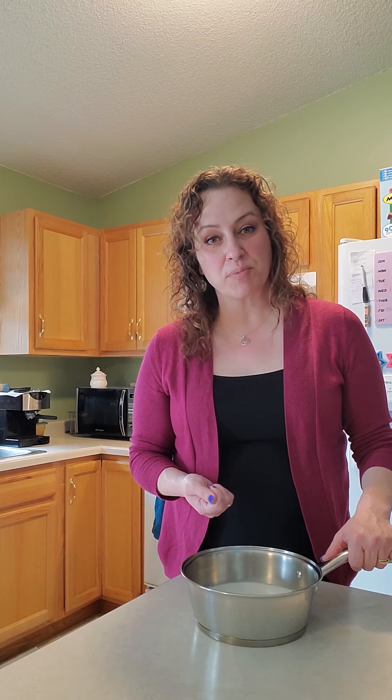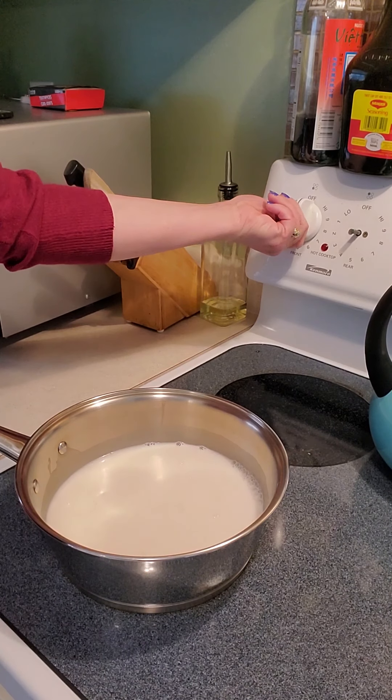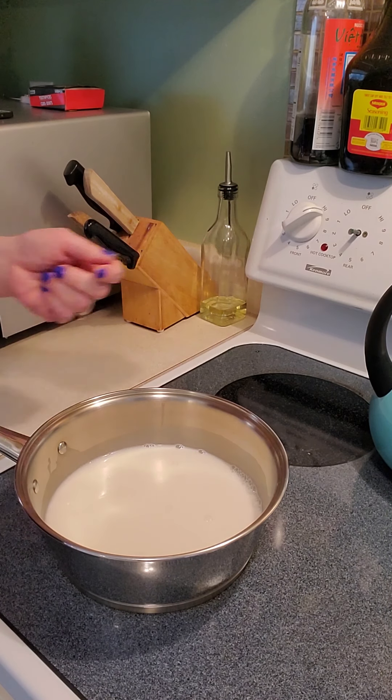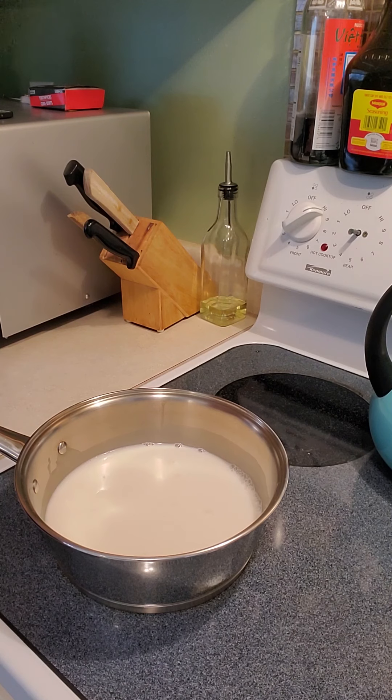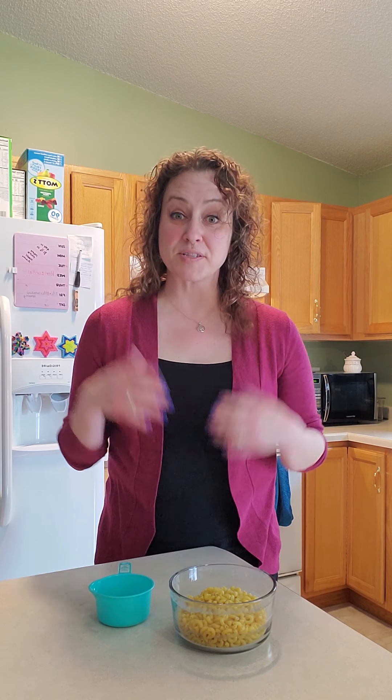Now I have two and a half cups of milk and a quarter teaspoon of salt in the pan. We're probably going to add some more salt later as well. We're going to take it to the stove, turn it on high, and wait for it to come to a boil. So while we wait for our milk to come to a boil, we're going to measure and get the rest of our ingredients ready.